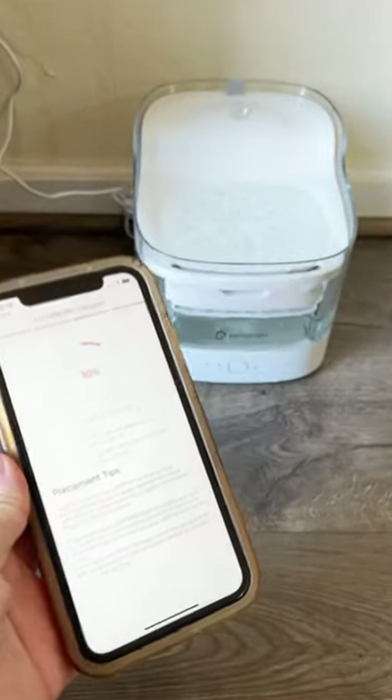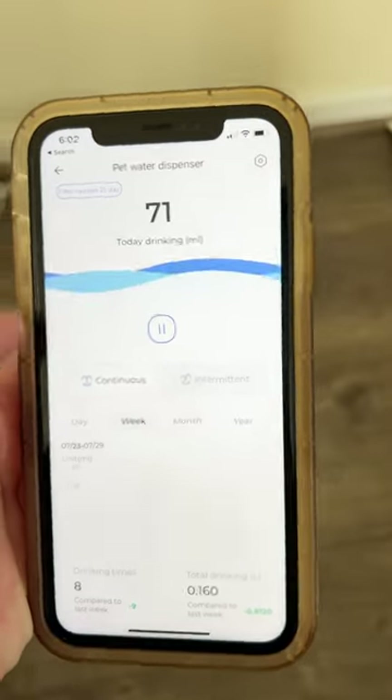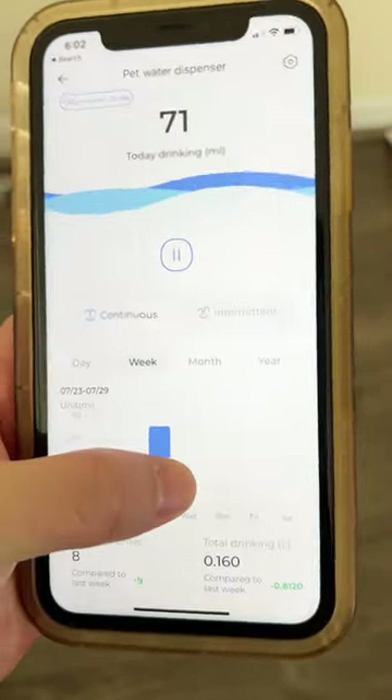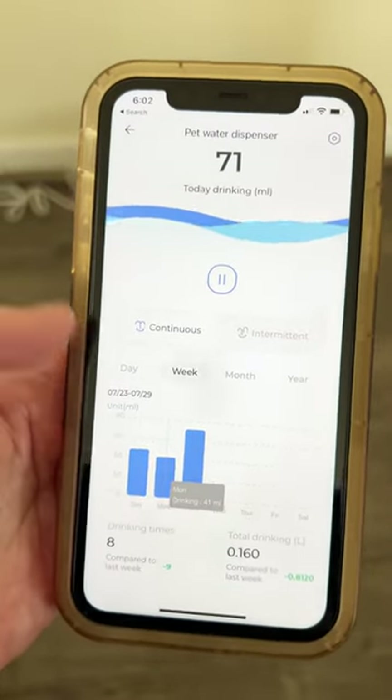Four: ever wondered how much water your pet actually drinks? With the PetGugu app, you can easily monitor your pet's water consumption. This valuable data keeps you informed about your pet's hydration levels, and you can even discuss it with your vet for better care.